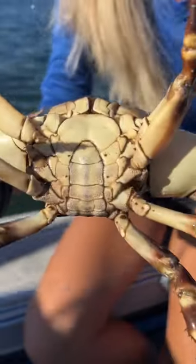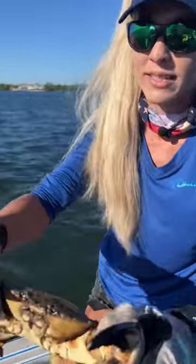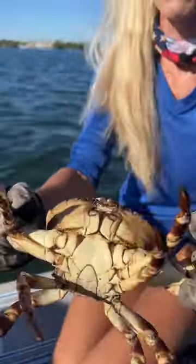Underneath we have the abdomen, and you can see that diamond shape that makes him a male stone crab. Females have a big pocket to store eggs. They also have walking legs, and they walk on the bottom constantly to find their food.